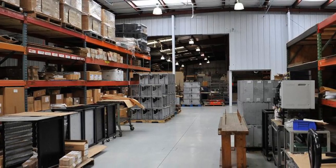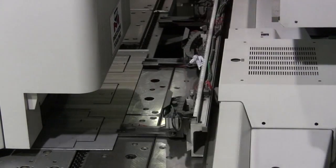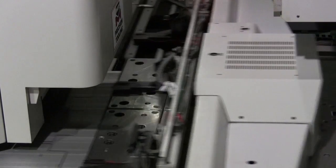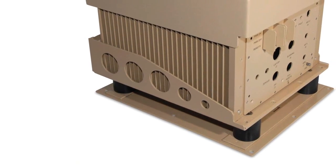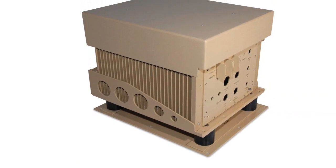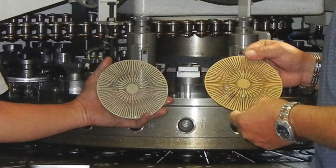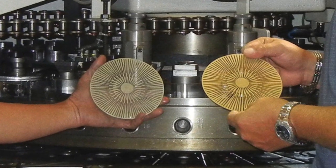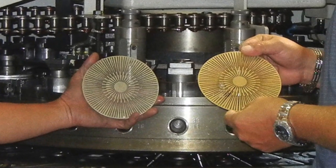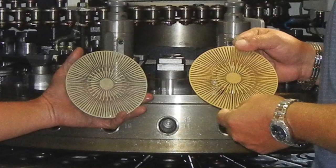SFI depends exclusively on the performance of Mate Marathon Plus Tooling because of how effectively it fabricates the broad range of SFI products, like these military electronic housings and these precision-punched desiccant filter holders used in forward-looking infrared cameras. These filters are fabricated of four hundredths of an inch thick aluminum.